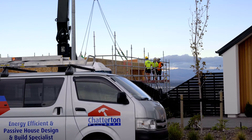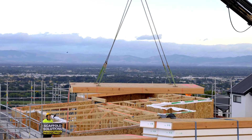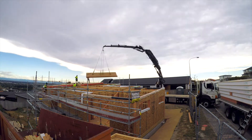Here we are at the end of the day. The guys have just finished putting all the roof panels in. We preloaded the trailer yesterday morning, so we got maximum use of the crane on site today. These are the roof panels — they're 265mm thick with an R-value of R7.2. Pretty critical part of the build with the insulation values for the roof.